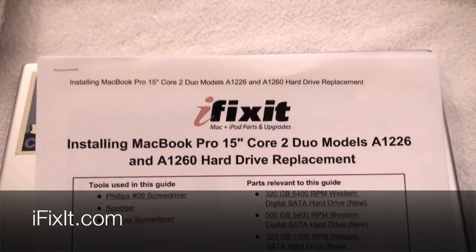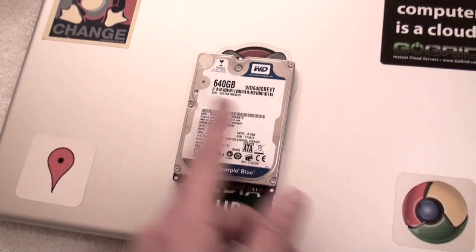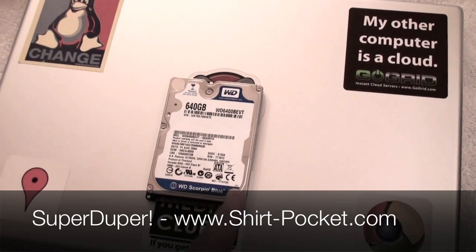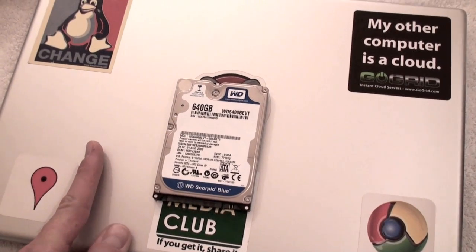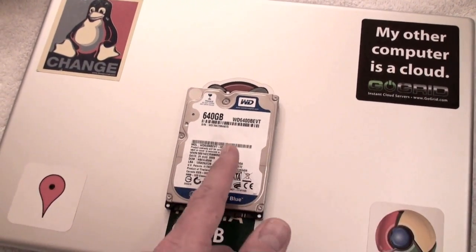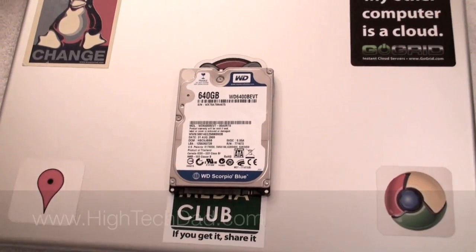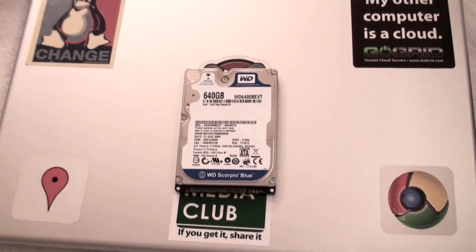I am armed with my iFixit guide, and I've already put all my data from this computer onto this drive using SuperDuper. I also have a Boot Camp partition on this drive which I used WinClone to compress into a file that is now stored on this drive. Hopefully I'm going to restore all that. I would recommend reading my blog at www.hitechdad.com for more information on how I did all this.